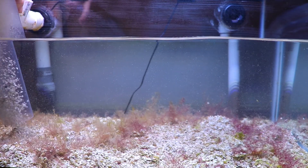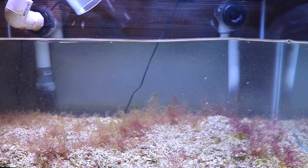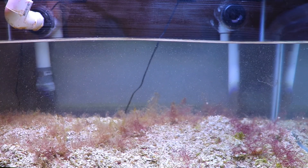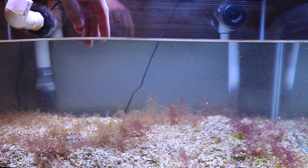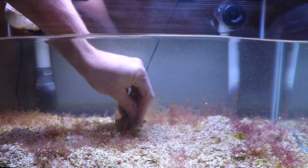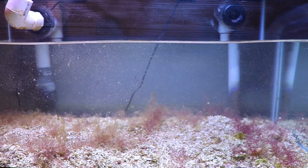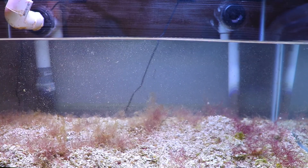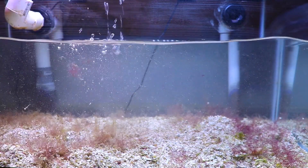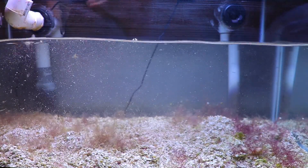I'm not treating the actual aquarium with hydrogen peroxide — I'm going to pull the rocks out and put them in buckets to treat them. I don't want to dose the whole system because it's connected through the wall to another aquarium where I'm growing sun corals with no light — basically a sun coral propagation tank. So I'll just do it the hard way, pull out as much algae as I can by hand, and stay on top of any little pieces that grow back.